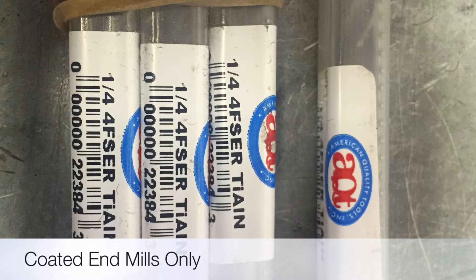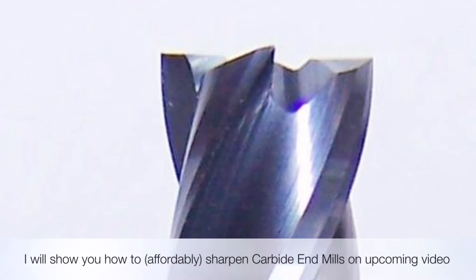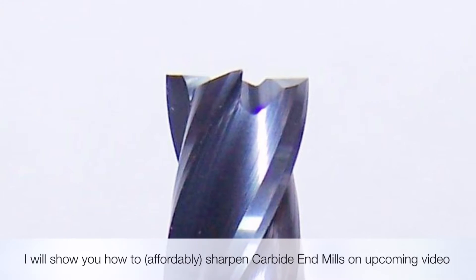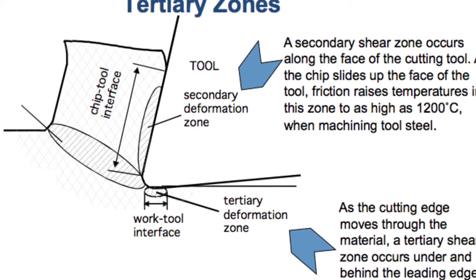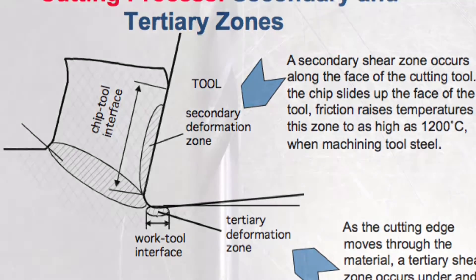Coated endmills are the bomb. During the shearing of aluminum in the cutting process, a tremendous amount of heat is generated, actually near the melting point of aluminum. Right after it's sheared, it's smacked into the front face of the cutter. Hot aluminum is sticky like peanut butter, and no matter what your speeds and feeds are, it's going to stick to the cutter and gall up. Once it fills up that flute full of aluminum, there's no room for the chip to go, and you end up breaking cutters. So, coated cutters — you have to trust me on this.